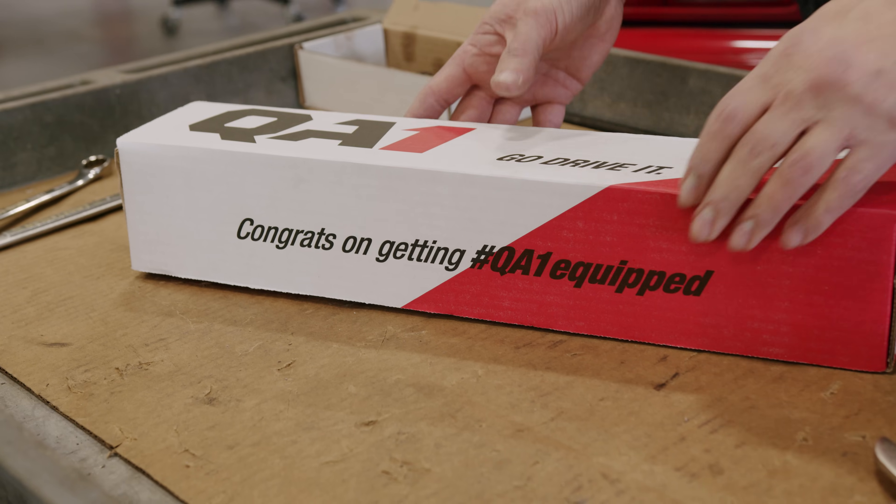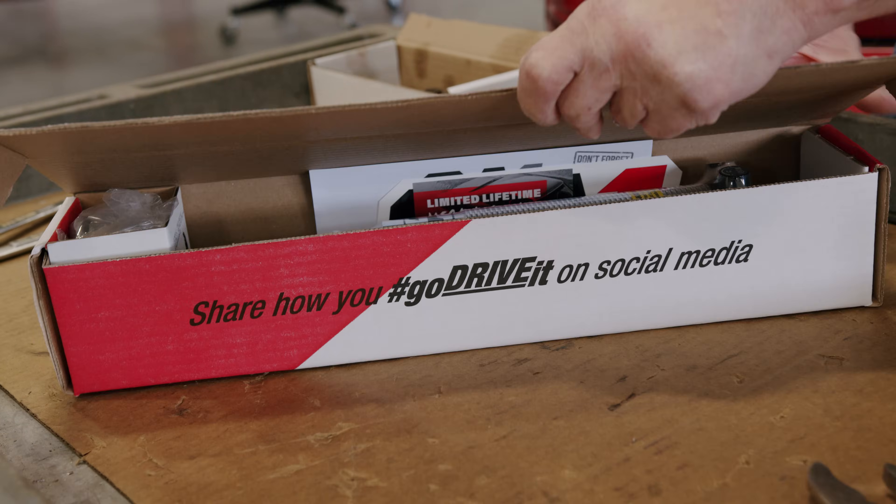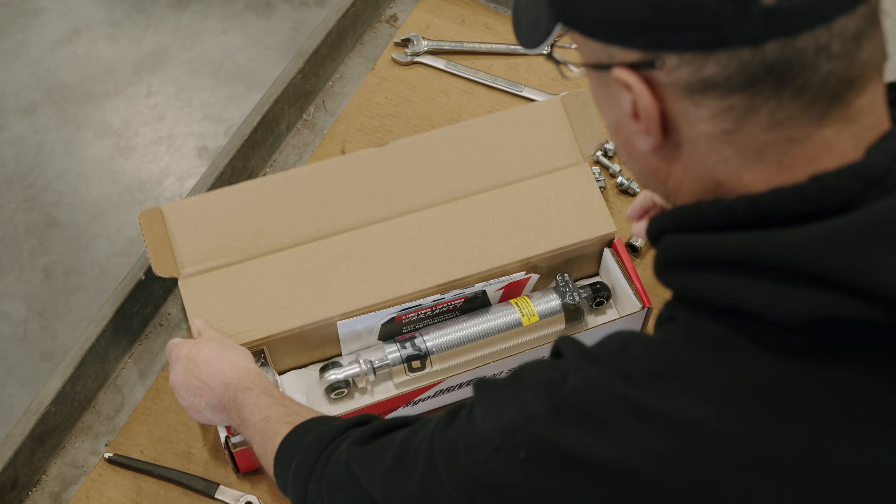Once these shocks are in your hand, it's important to remember that we have a robust technical library online that can answer many of your questions, as well as a tech service team made up of enthusiasts just like you who sit about 100 feet away from where every one of these shocks are built.